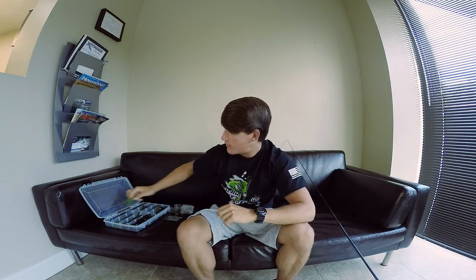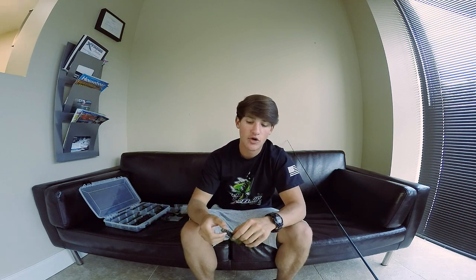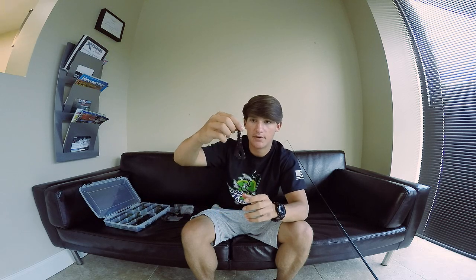My favorite Rage Tail color so far — mostly a green pumpkin Kickin' The Bass wobble head, mostly in three-quarter ounce so I can get a good long cast out. Paired with a Summer Crawl Rage Tail, which is essentially a green pumpkin Rage Tail with some chartreuse on the belly and on the back. That's pretty much my favorite color. There's also a black color with some red flakes in it that's really great as well — it just depends on water clarity and water color.